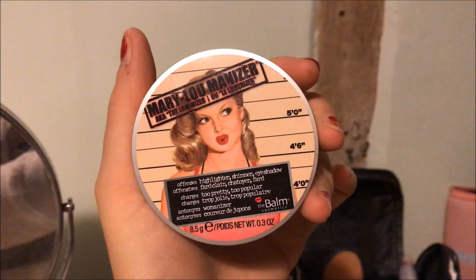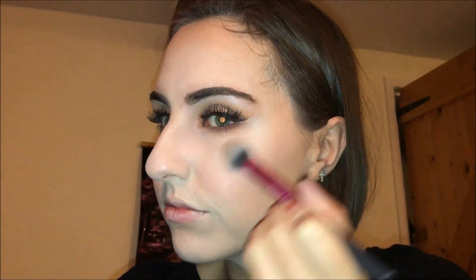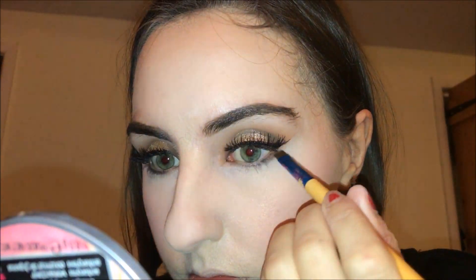Now I'm taking the Mary Loumanizer by The Balm and putting that at the top of my cheekbones — going quite heavy with it because I like a good glow. There's no glitter in this so it just looks quite natural and carves out some cheekbones. I'm also adding a little bit to the end of my nose, my cupid's bow to look more pouty, and a bit more to my temples.